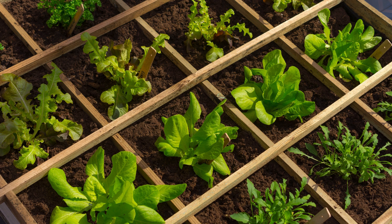Arugula grows quickly and likes cool weather. I typically grow it with lettuce and other greens. Just keep in mind that for crop rotation, it is a brassica. It's often part of mesclun seed mixes. It matures in 21 days for baby leaf and 38 days for full size.